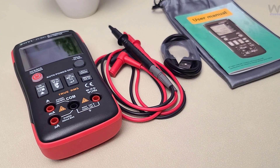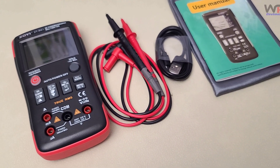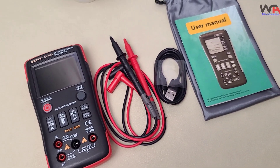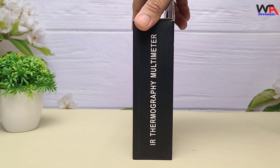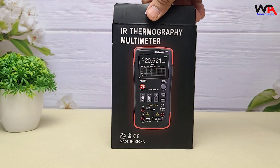Hello everyone, welcome back to our channel WA Electronics. Today we're diving into an exciting piece of equipment: the Zoe ZTR-01, a 2-in-1 thermal imaging multimeter. Imagine combining a multimeter with a thermal camera — sounds cool, right? Let's dive in and see if it lives up to the hype.